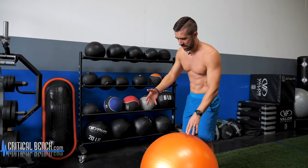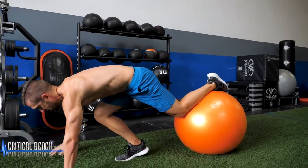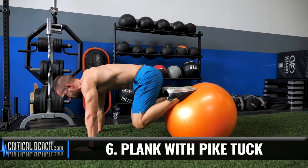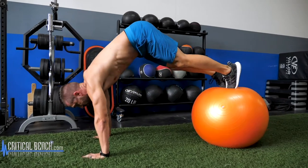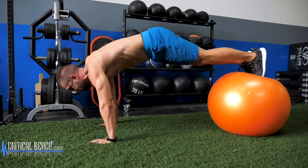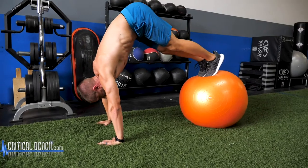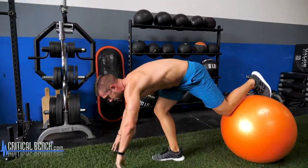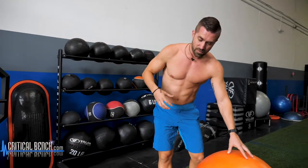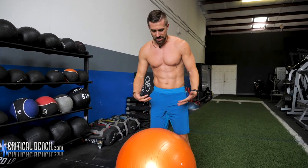That one actually wore me out a little bit, so before we get into the next one I'm going to catch my breath. Then we're getting into the pike knee tuck — the pike is just another fancy word for getting the butt up, putting it back down. Same position I was just in, making a lot more work for myself. Instead of doing the knee tuck, we're going to bend at the waist right there, back out slow. It really focuses all your efforts on that midsection, trying to maintain that stable core.